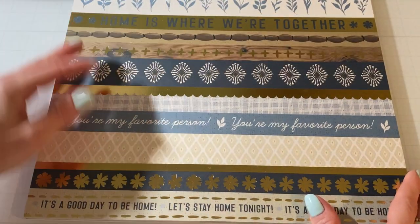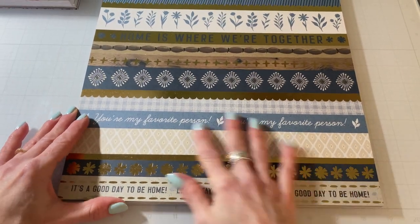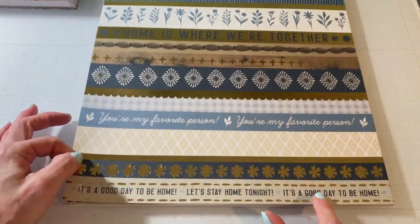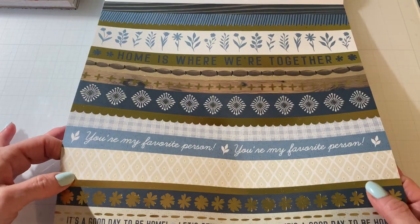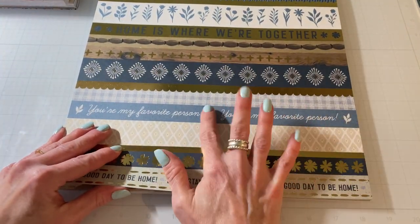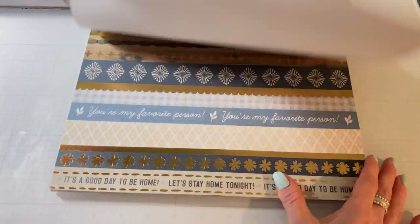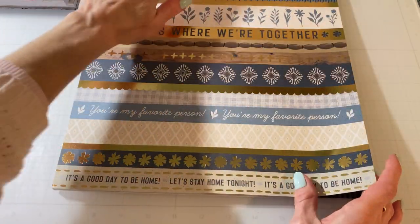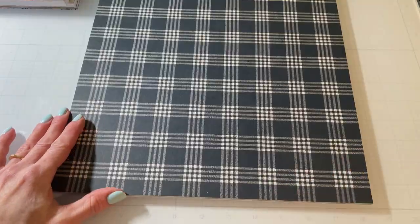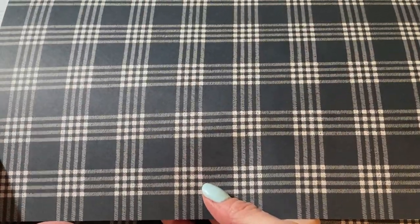And then here are like strips. It says 'You're my favorite person,' 'It's a good day to be home,' 'Let's stay home tonight,' 'Home is where we're together.' But these are really pretty colors. I love the blue. I don't have a lot of blue paper pads so it's nice when you're looking for papers to use for a man or a boy — this would be great. Or even for like an anniversary. This is beautiful. This looks like a tablecloth and it's got like a woven look to it as well. Beautiful dark blue. I can see that as a background for a card.